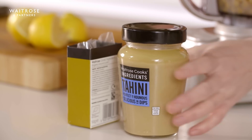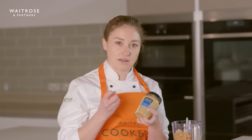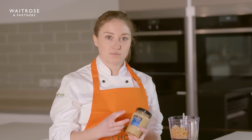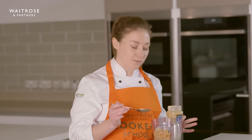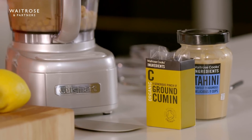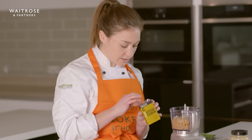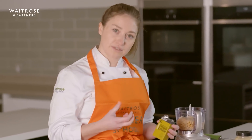Next we're going to add in our tahini. This is literally just sesame seeds which have been blended to a really smooth puree. I'm going for 50 grams, which is two generous tablespoons, but you can eyeball it. It's got a really smooth texture and gives loads of creaminess. Next up is the cumin — this is a really sweet and earthy spice. It does still have that bitterness to it but it plays very nicely with the lemon.